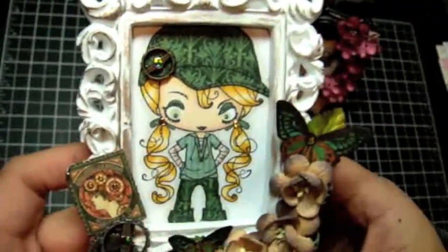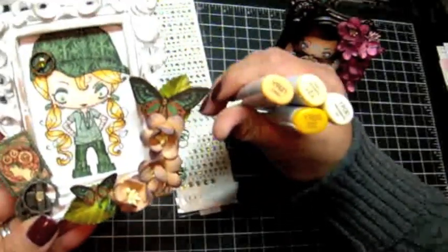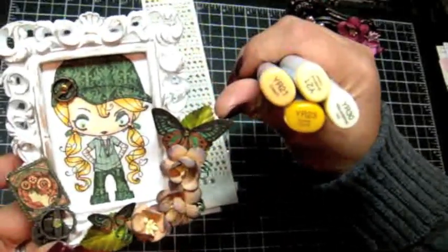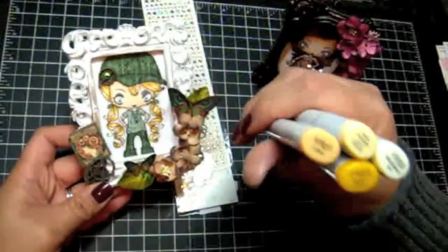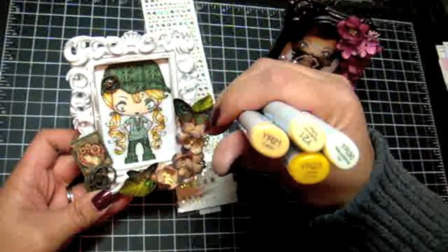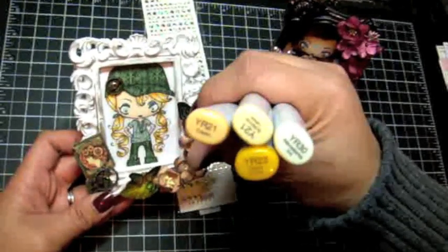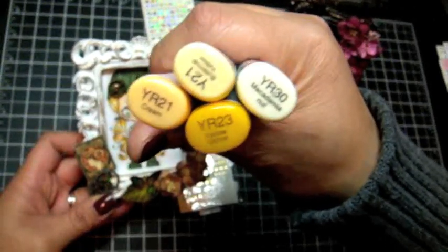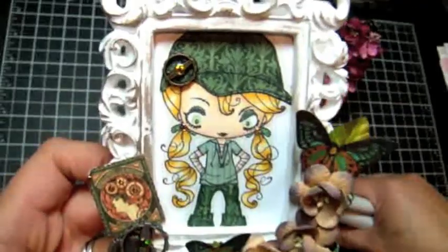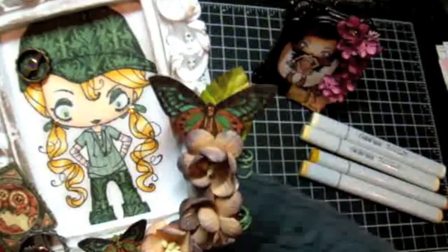For her hair I did a new combination of colors for her blonde hair. I started off with YR23 — I always start with the darker color — then I went in with YR21, then Y21, and then YR30. Those are the four colors I used to color up her hair.